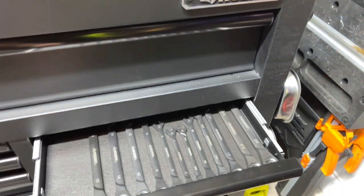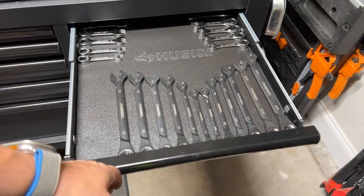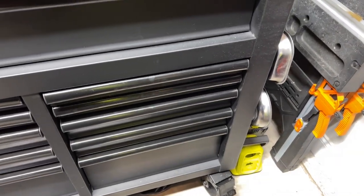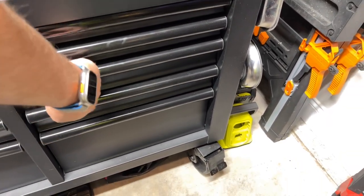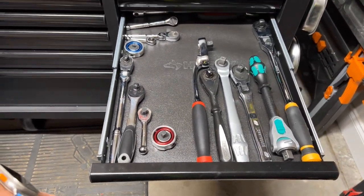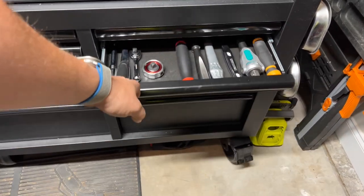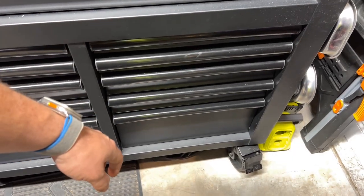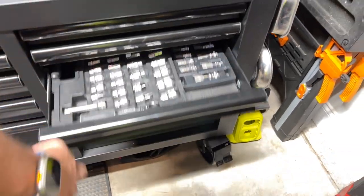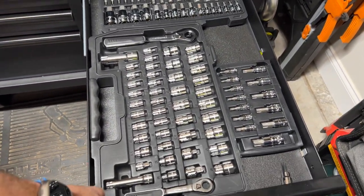Super durable. I've got a lot of weight in this thing. I haven't had any issues — they're all soft close. Got sockets there, the wheels are super nice, they're real smooth.